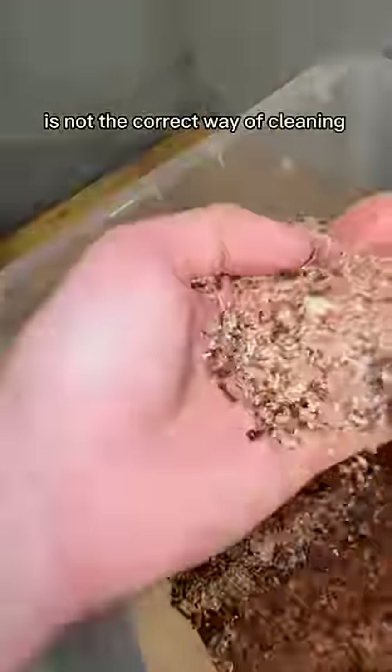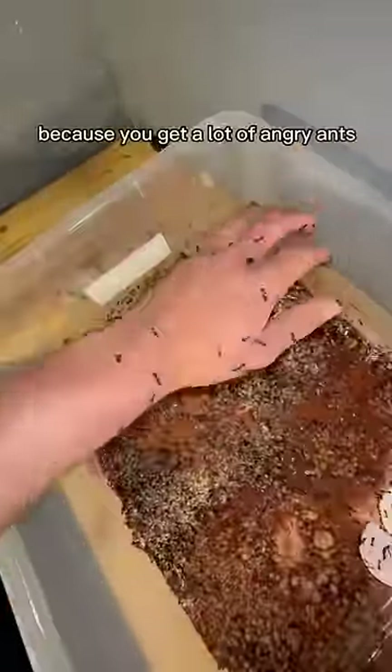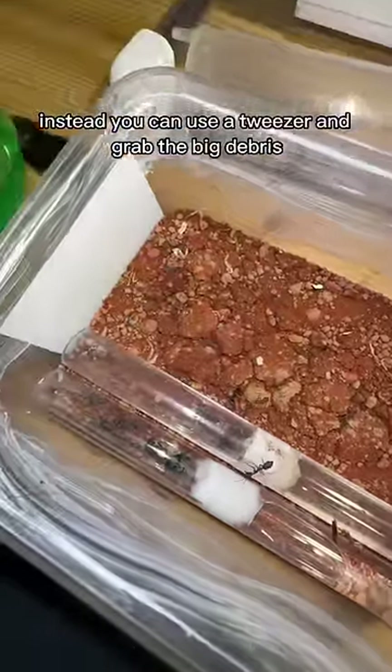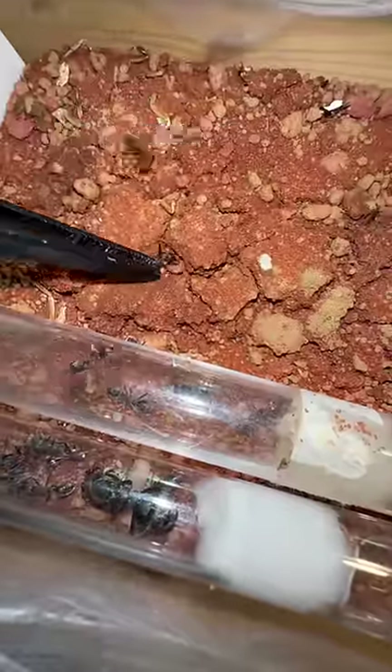This right here is not the correct way of cleaning your hands because you get a lot of angry ants. Instead, you can use a tweezer and grab the big debris. But sadly, there's also a dead worker. Rest in peace.